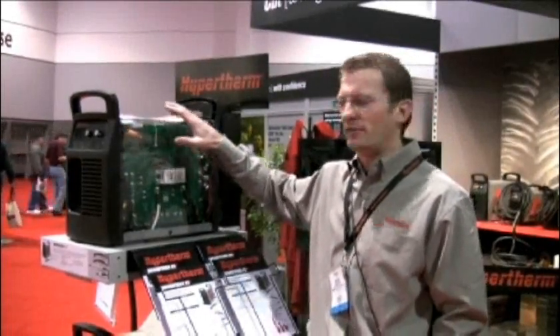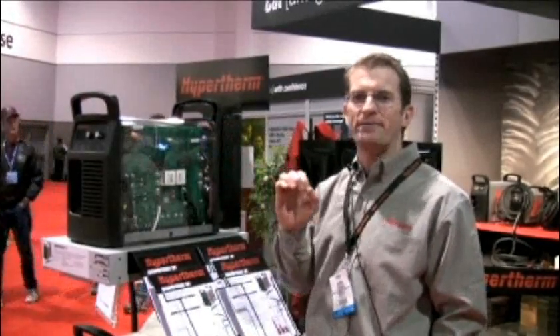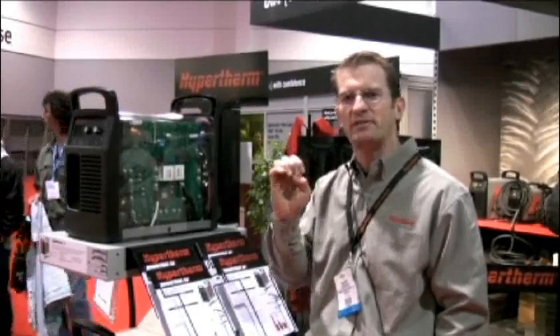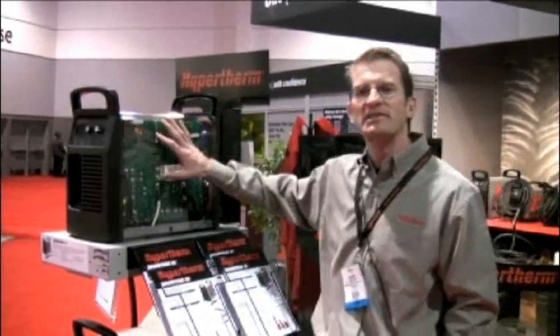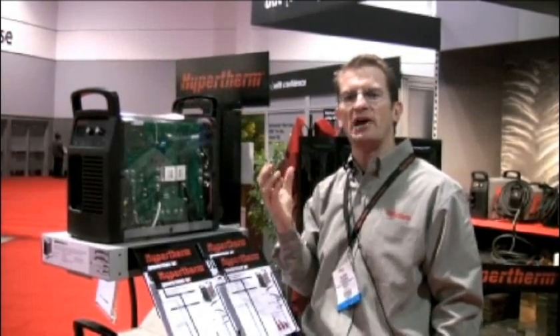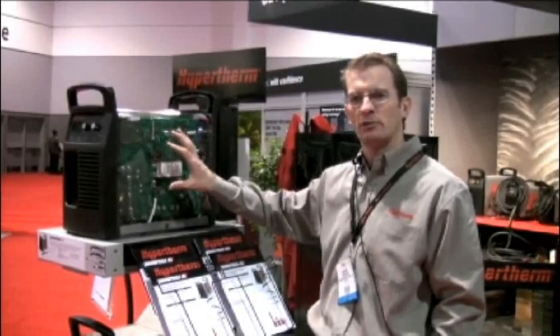First, for reliability — both of these systems have been rebuilt from the ground up, designed for reliability. Every component inside has been tested and retested to make sure it's going to withstand the harshest conditions. We have a clean side and dirty side design on the inside to make sure that all the dirt and dust in a work environment does not get on the critical electronic components.